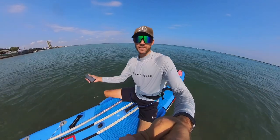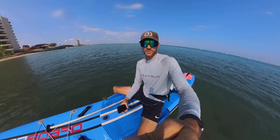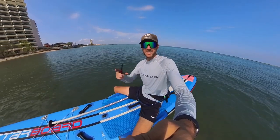I hope this video has been super helpful for deciding which of these boards is best suited for you when it comes to your SUP races. That's it for today's video — catch you guys next time.